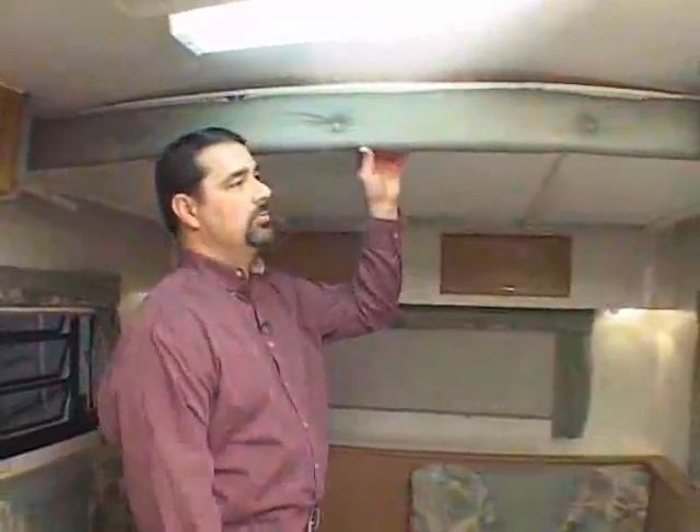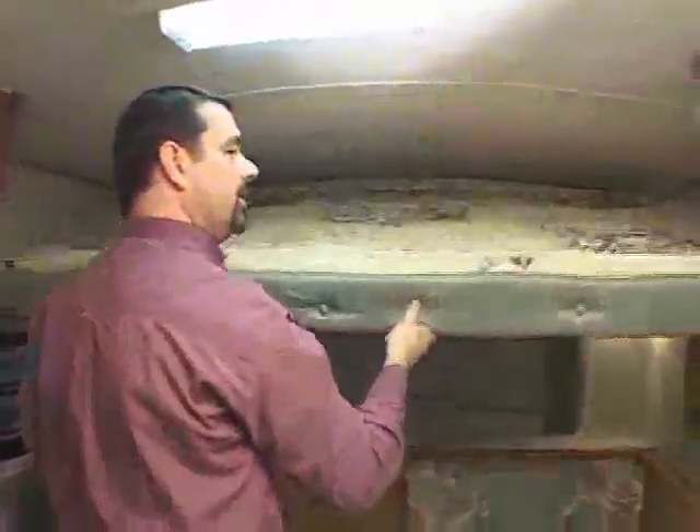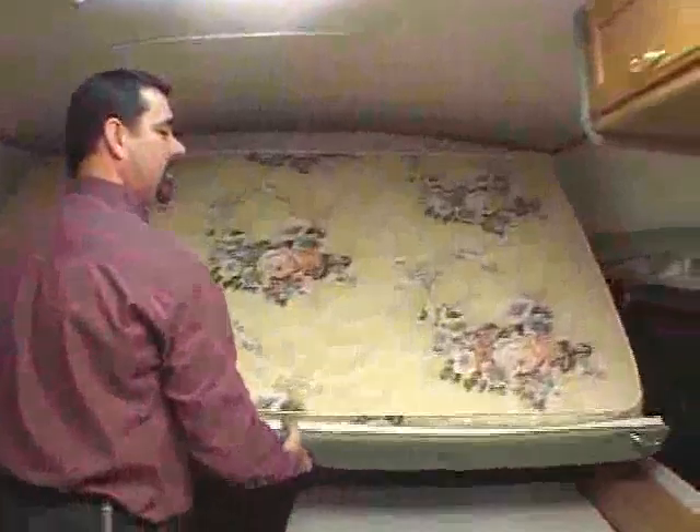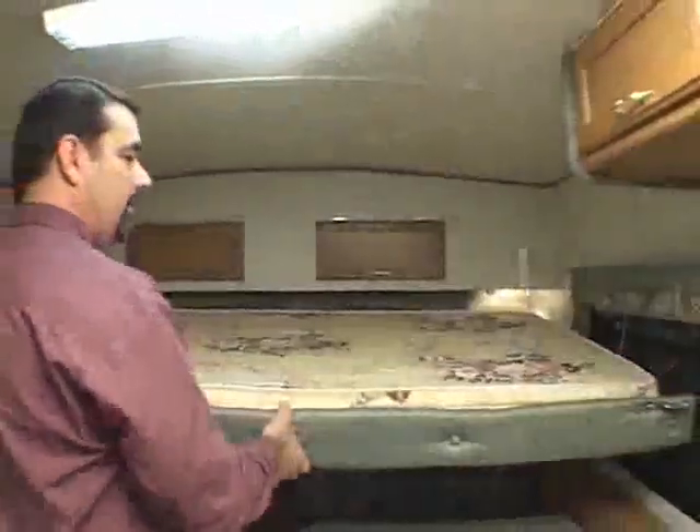Operating the overhead bunk, if your model is equipped with such, is pretty much like this. You release the outside gate latches one at a time, supporting the front, and you lower the front end down until the cables become tight, then allow the back end to swing down with gravity.